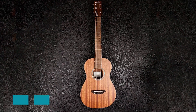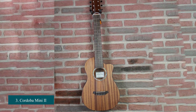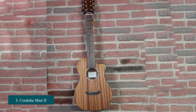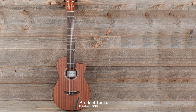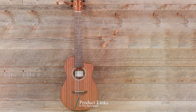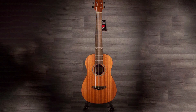The number three position is held by the Cordoba Mini. The Cordoba Mini is the perfect travel companion. It's small enough to fit in your backpack or carry-on, yet still has all the features of a full-size guitar. It's a half-size guitar with a comfortable neck and lightweight body, making it easy to play wherever you go.